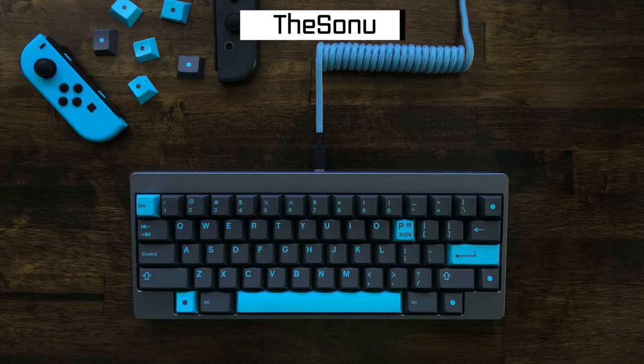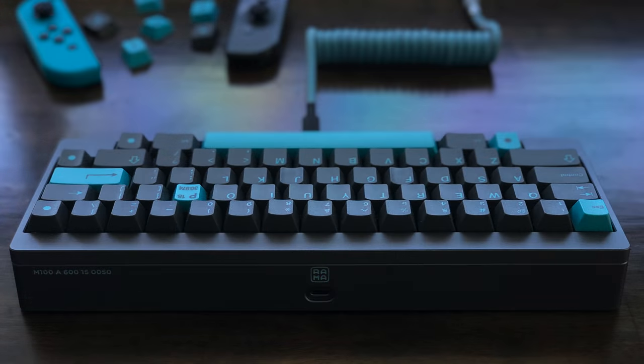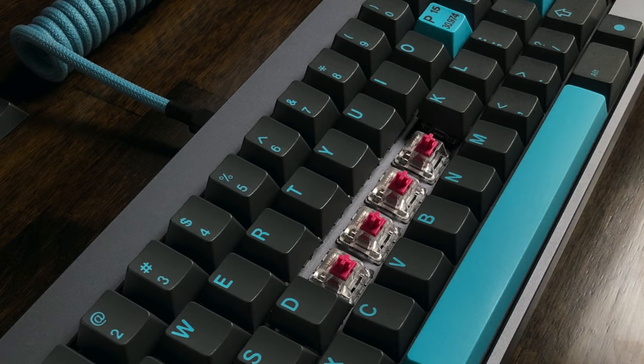And then lastly we have Sonu with another Rama board — the Rama M60A Sequence 2, but now in the Moon Stealth colorway. Matching it all perfectly to his GMK Phosphorus keycap set. You can see the Joy-Cons and stuff, and the custom coil cable. Definitely a nice muted gray light blue colorway. Again, for these Rama builds, all aluminum. Popping off a keycap are his Alias 70g switches, which are not lubed. Unfortunately, no info on stabilizers.